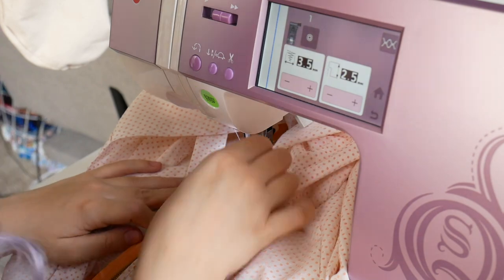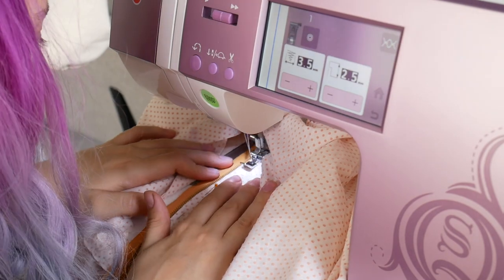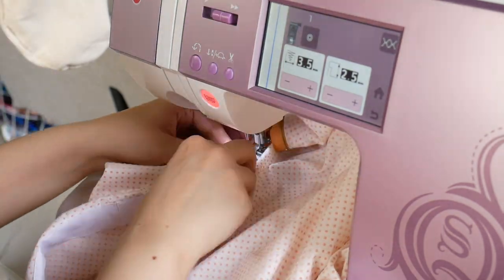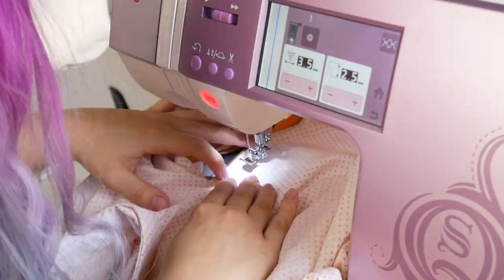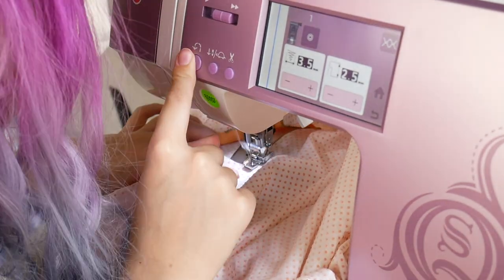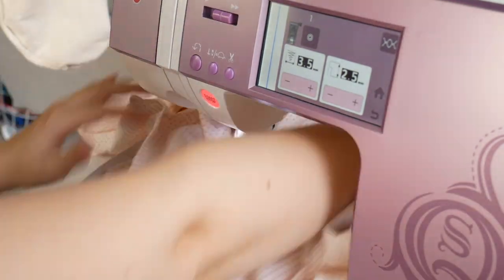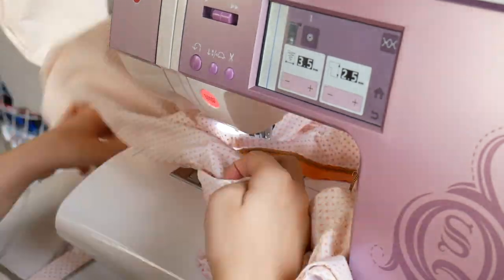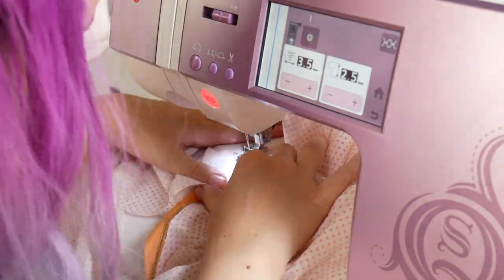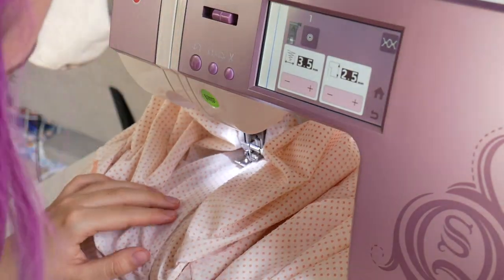It's been a while since I've done a side zipper and I forgot how much I don't enjoy them — or wearing them, because your hair and makeup get messed up when you try it on and off. Next time I make this pattern I'll for sure be moving the zipper to the back. However, the zipper still went in and looked really neat. I've really gotten zippers down and don't even feel nervous when I go to do them anymore, which is a huge improvement.